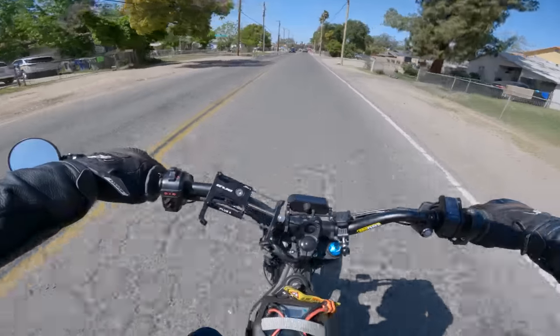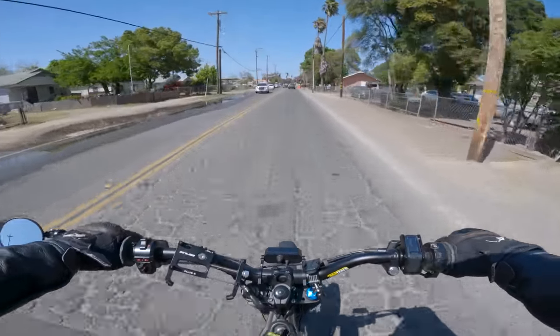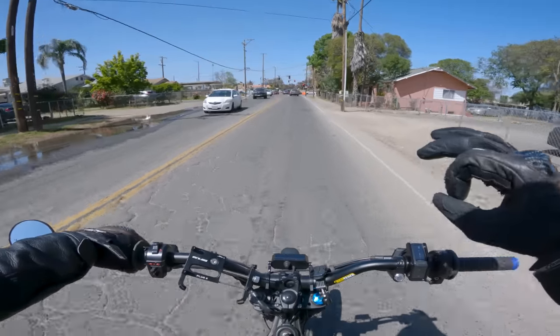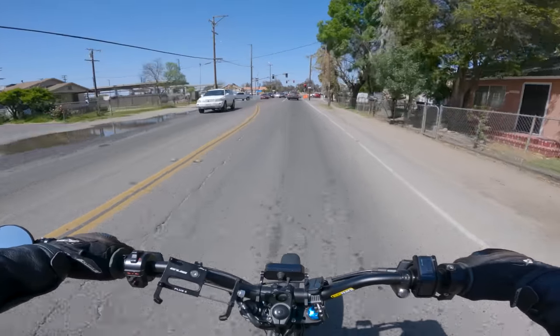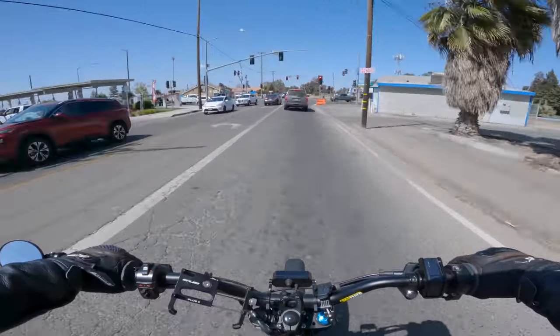What the hell did I run over? No flats around here, come on. It's gonna be a while before I get to it - to be straight up honest with you guys, I have no idea when I'll get to it.